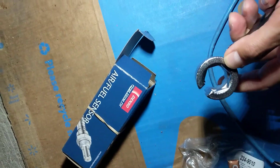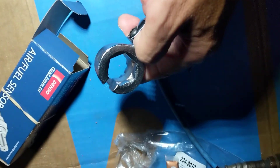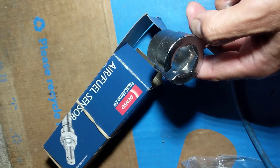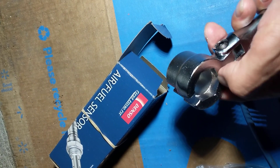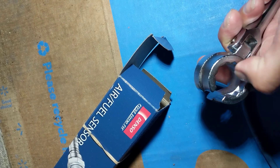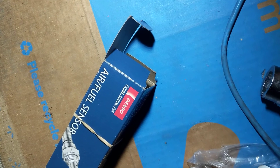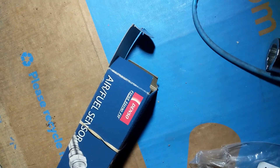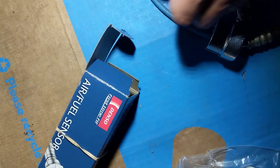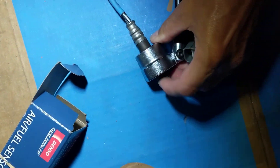The tool was about $15 and very worth it. On one side it has a wrench that touches all the walls, and on the other side a different end. To demonstrate: you feed the old oxygen sensor through and it sits nicely.